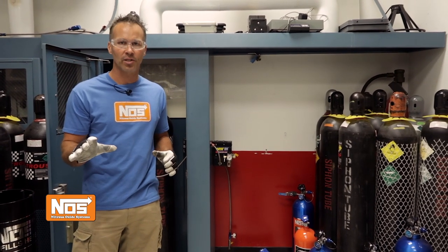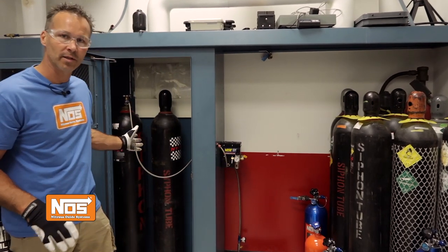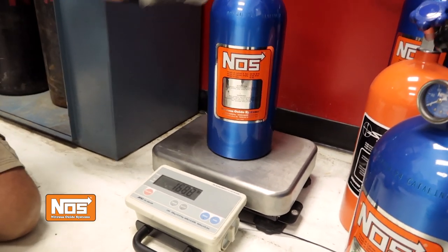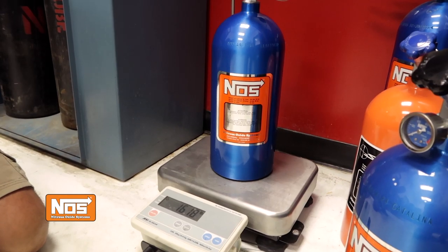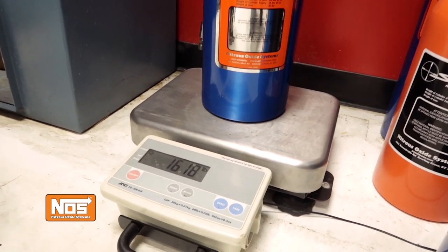I won't bore you with the entire assembly process of the kit, but if you actually read the instruction manual and follow the installation process, you should end up with a system that looks something like this. Place the nitrous cylinder that you intend to fill on an accurate scale. We sell kits both with and without a scale, so if you plan to use your own scale, make sure it's accurate. The scales provided in the NOS kits are legal for trade.